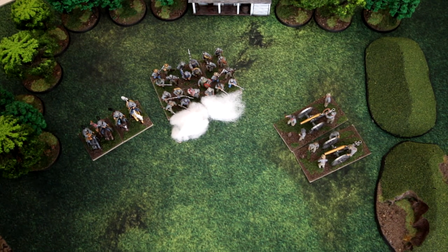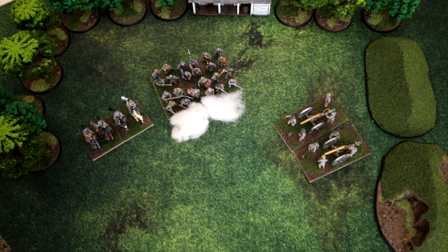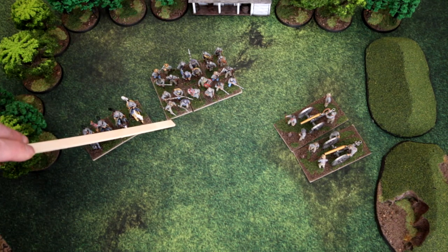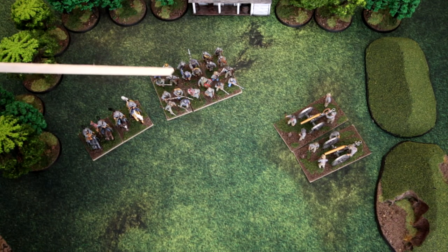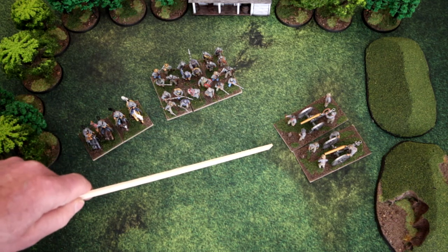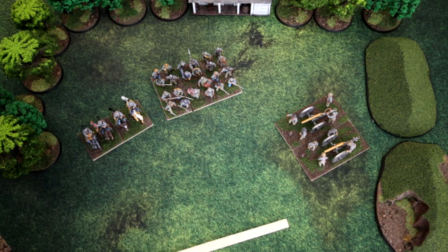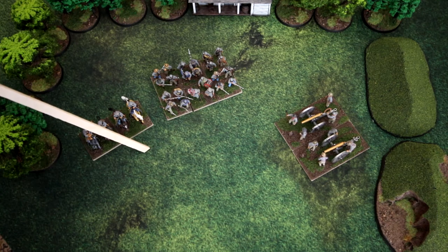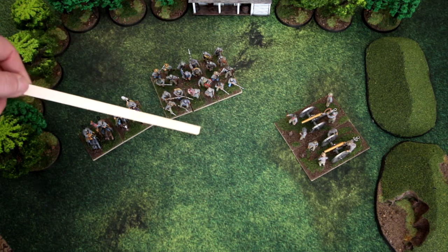To denote whether a unit has fired, you'll use a puff of cotton for that representation. Longstreet is for fairly small battles — each base represents 60 to 80 men, and an infantry unit is represented by 2 to 10 bases. An unlimbered artillery gun represents a section of 2 cannons, and 2 guns is a battery of 4 total guns. There are only three types of units: artillery, mounted units, and dismounted units — which include infantry and dismounted cavalry.